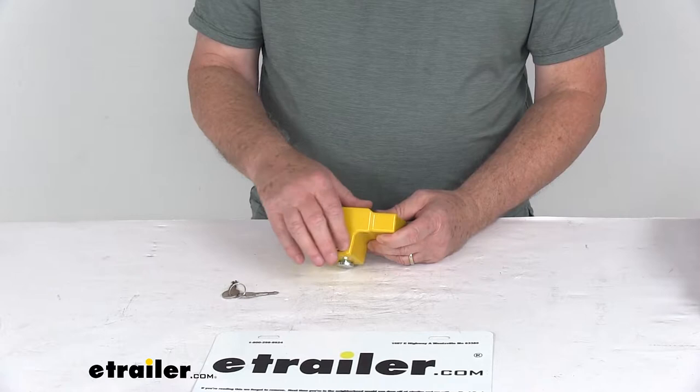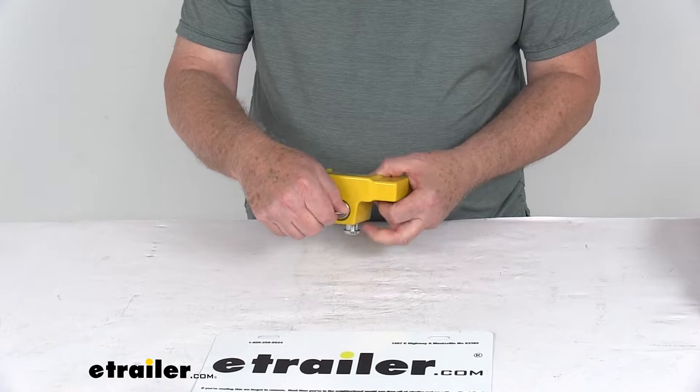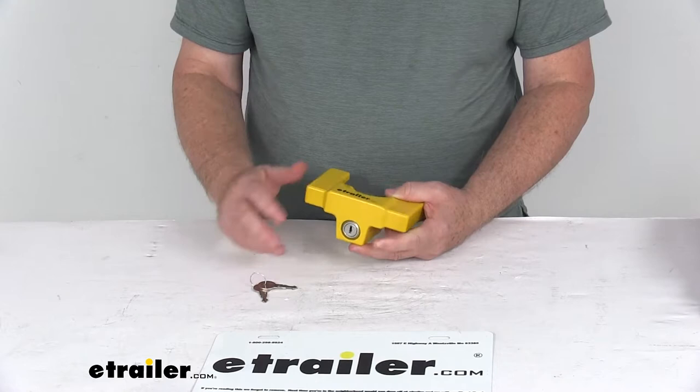The lock is on the front of the device for quick, easy access. It has a pick-resistant design with double-sided automotive-type keys, which are very simple to use. Just put the key in, turn it a quarter of a turn, and the lock opens. Push the pin up, turn it back a quarter of a turn, and it locks.